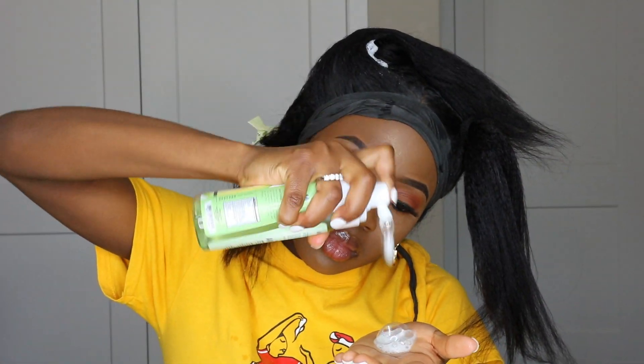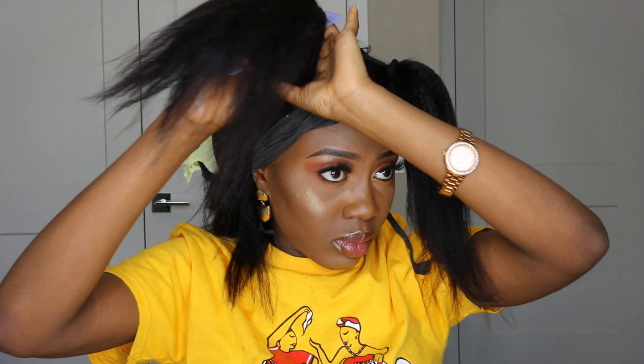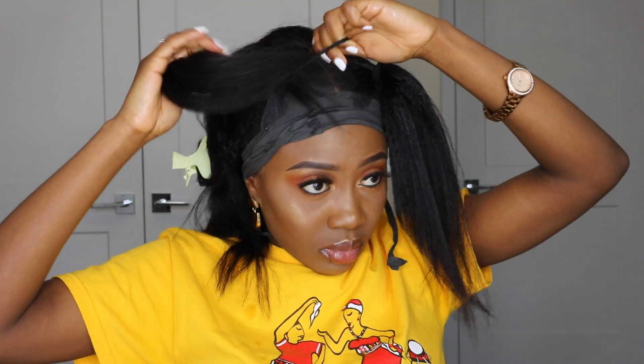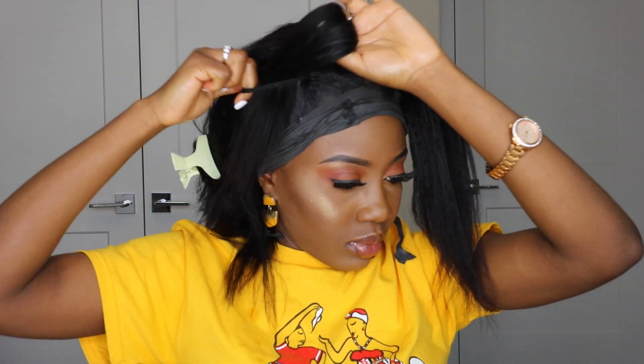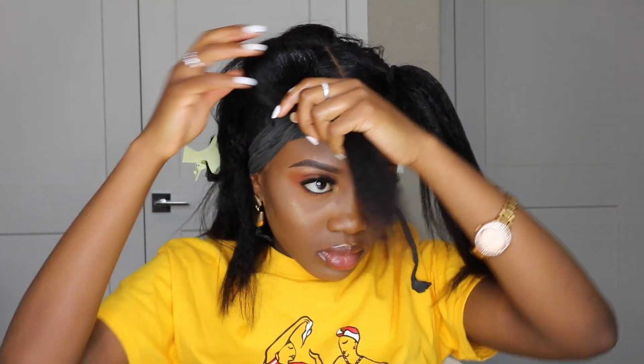I did the exact same thing for the other side. Once the ponytail was secure, I swirled it to make a nice bun, then used a smaller elastic band to hold the bun down. I also used Got2B spray to make sure the bun stays in place and all the hair is properly laid.